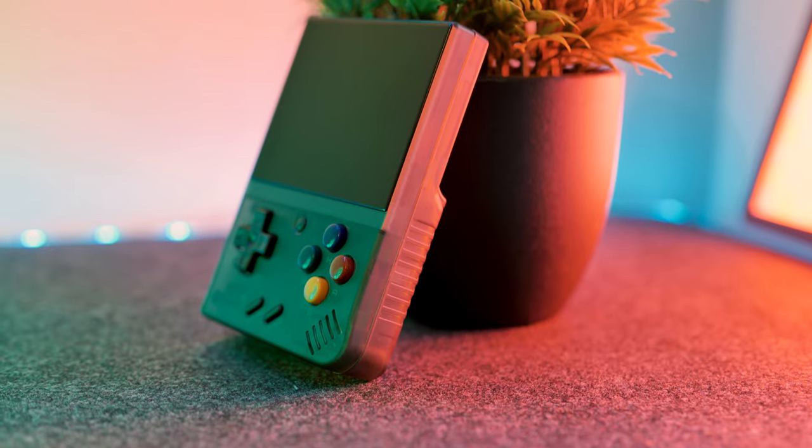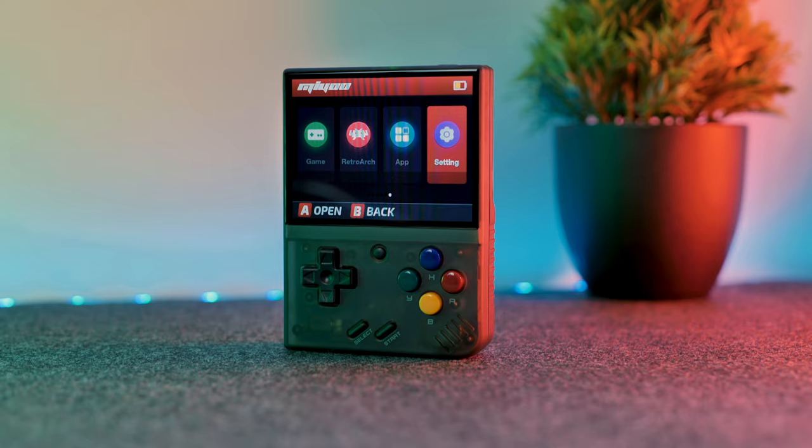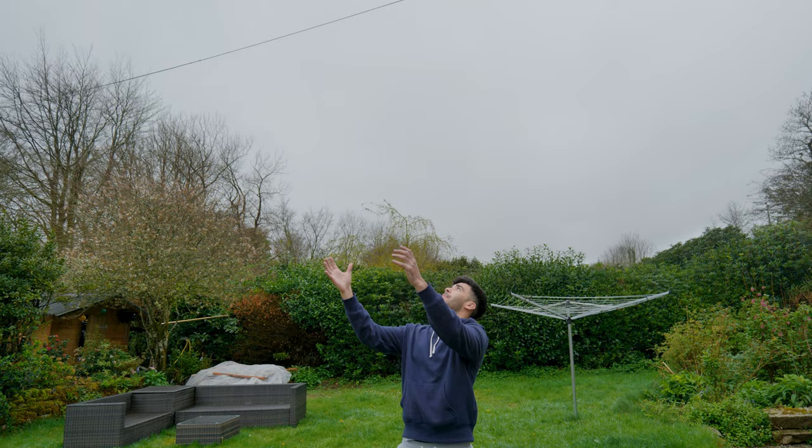In this video we're going to be looking at this device here, the MiU Mini Plus. This is a retro handheld emulator that came out a couple of months ago and it's become pretty popular. In this video we're going to have a closer look at the MiU Mini Plus and try to work out why everyone is buying this device. Let's start off by having a look in the box.